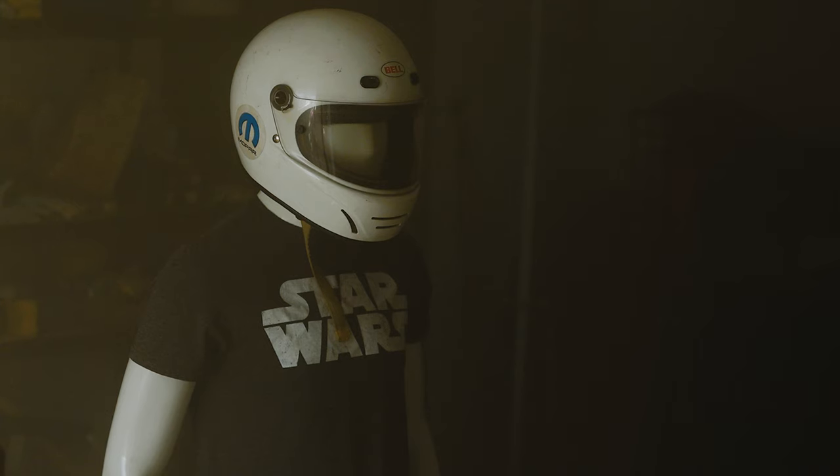Moving on. For this second shot, I'm thinking all I'm really going to do is add some sci-fi-ish colors to help the whole atmosphere pop.